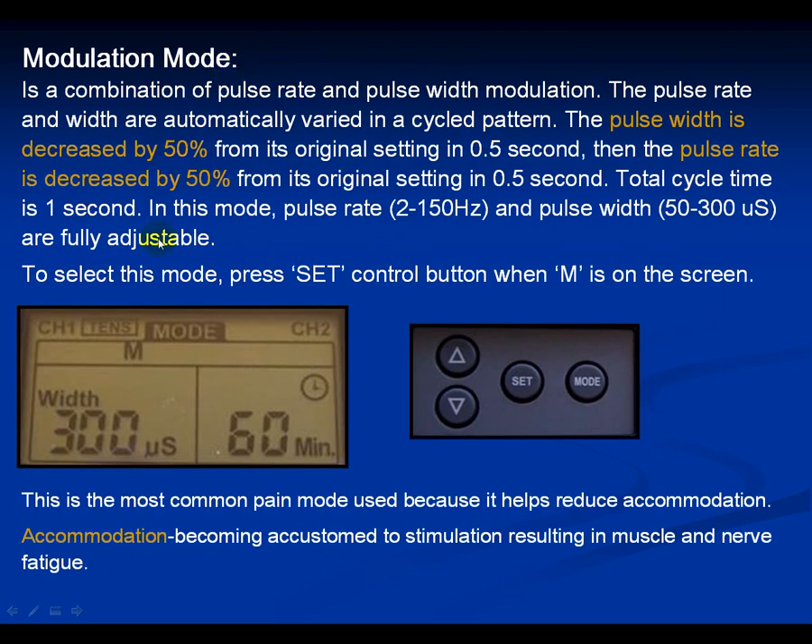Modulation mode — which we're training on right now — is a combination of pulse rate and pulse width modulation. The pulse rate and width are automatically varied in a cycle pattern. The pulse width decreases by 50% from its original setting in half a second, then the pulse rate decreases by 50% in 0.5 seconds — total cycle time is 1 second. You can adjust the rate from 2 to 150 and the pulse width from 50 to 300. This is one of the most common pain modes because it helps reduce accommodation where your body gets used to the same stimulation over time. Pause this slide and practice modulation.